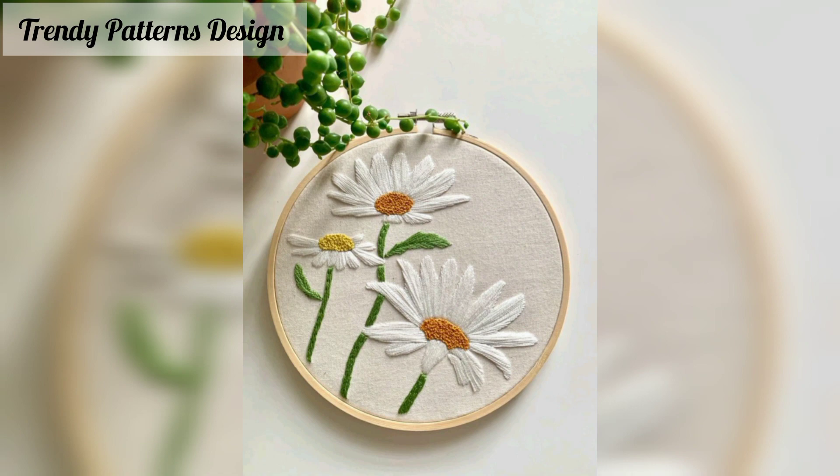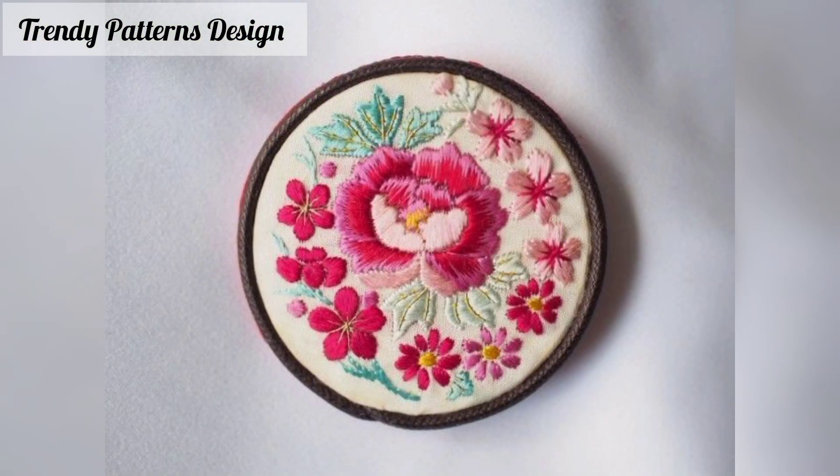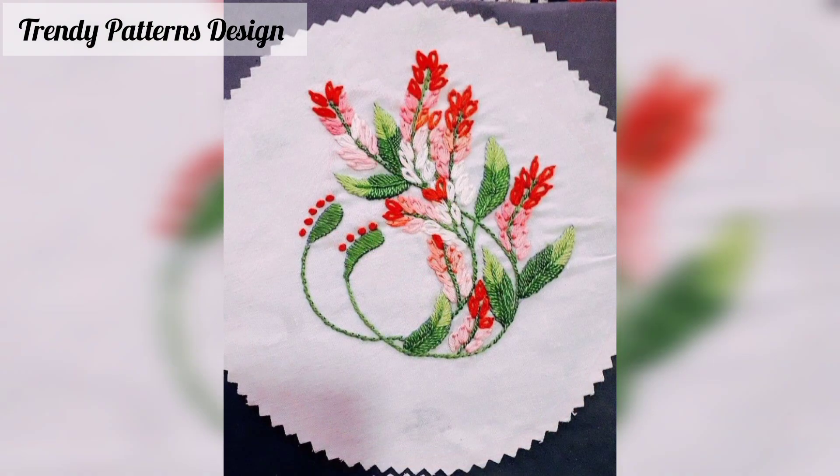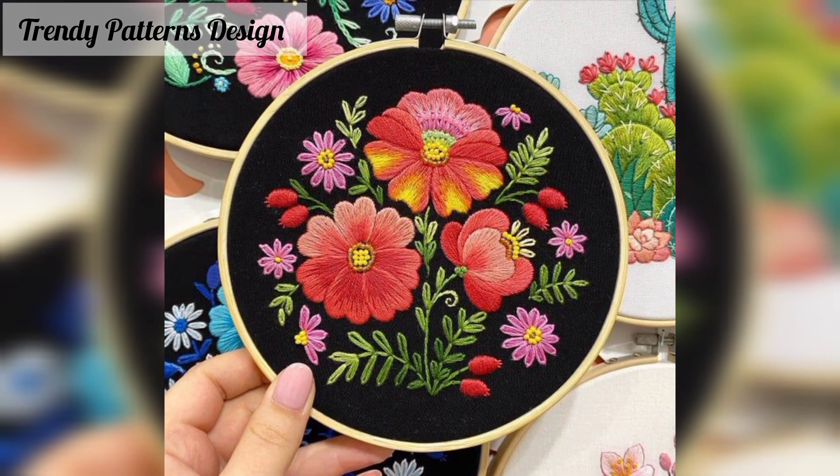First of all, thank you for supporting me and welcome back to my YouTube channel. I want to share a project article design and I hope you like this video. In this video, I am sharing handmade embroidery design.